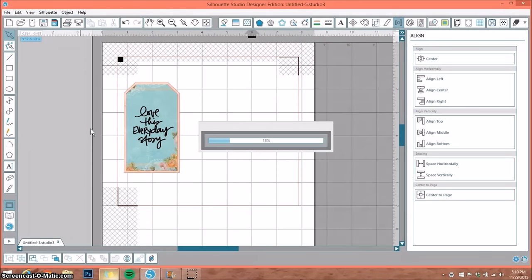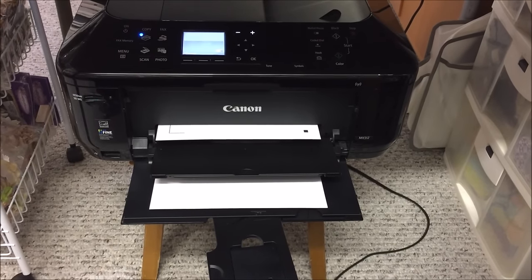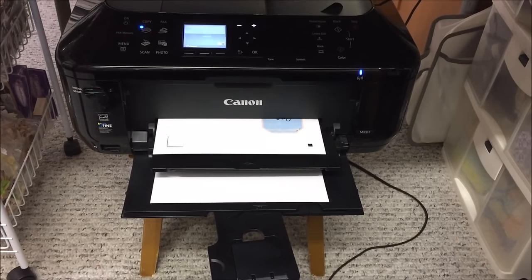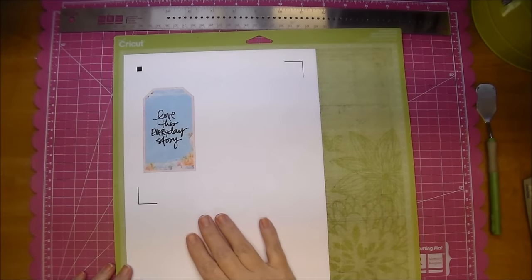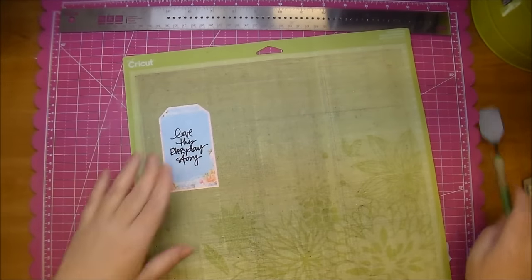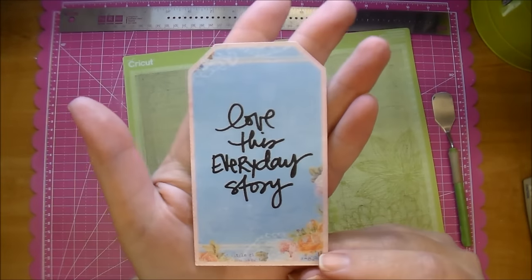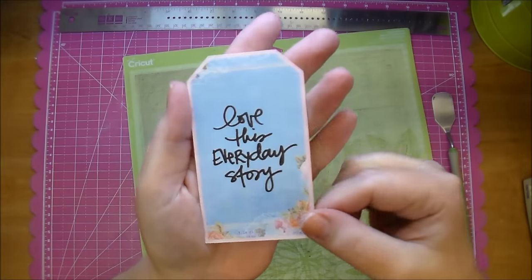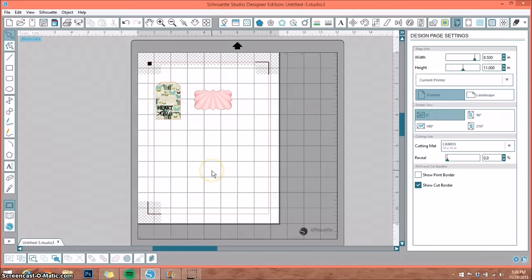We just printed and cut this out and as you can see we have a perfect print and cut that we made ourselves using Prima paper and an Allie Edwards stamp. You could have cut out two separate tags and offset them slightly, but as you can see it's a perfect print and cut.